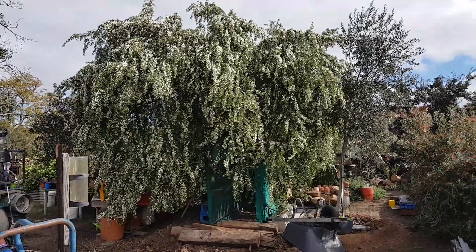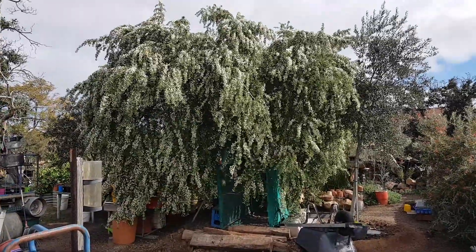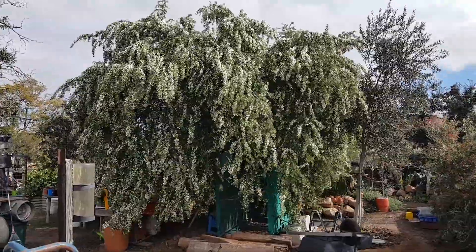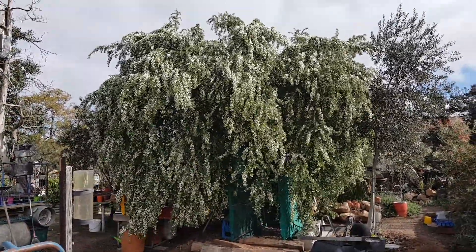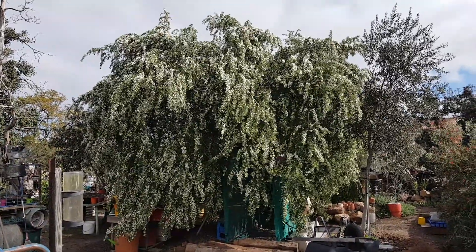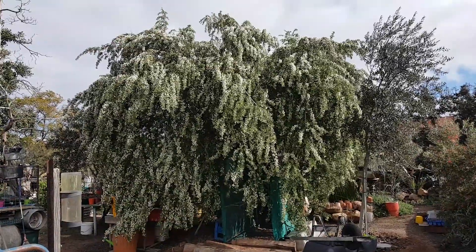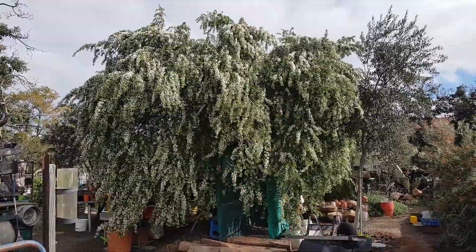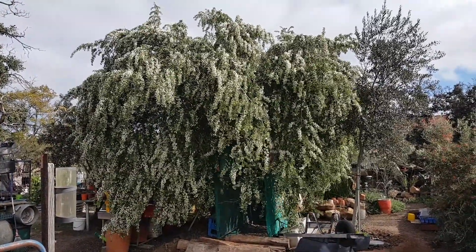G'day everyone, it's Billy here from Dumbleyong in the Great Southern region of Western Australia - the Upper Great Southern region. I thought I'd do a video today about the beautiful Tagasasti tree. It's kind of hard to pronounce, but this is a beautiful tree that grows all around the southern parts of rural Western Australia, usually in the Great Southern, the Wheatbelt areas, maybe the Midwest of Western Australia.